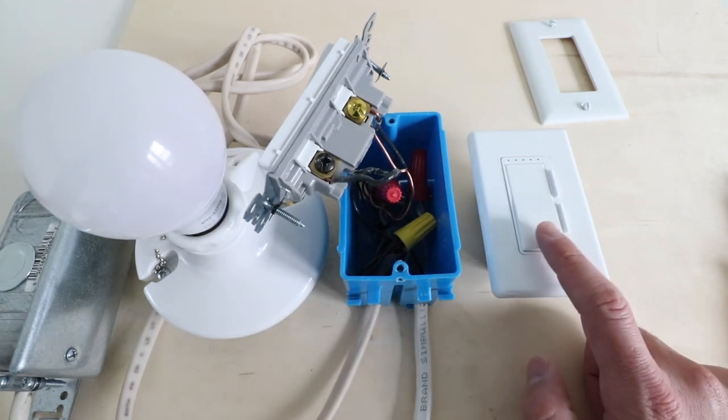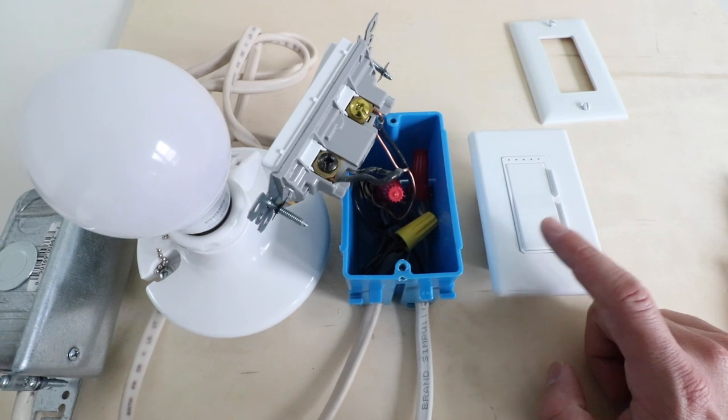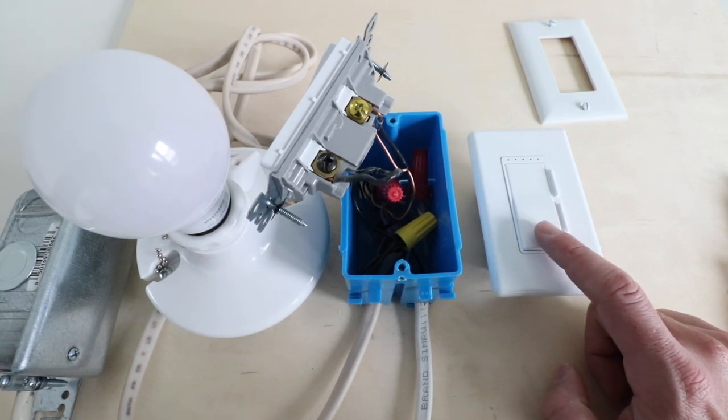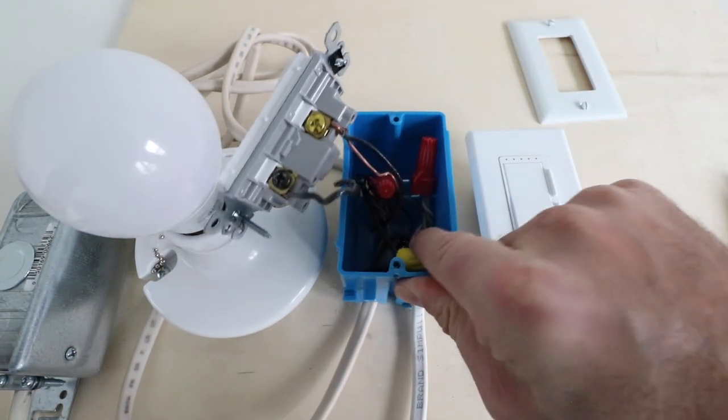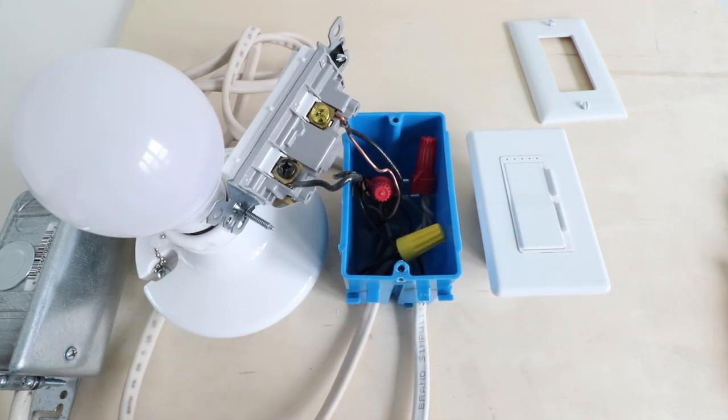It's important to note that this switch — the Feit Electric Wi-Fi Smart Dimmer — does require a neutral wire, so you're going to need to check your junction box for that. We've got a neutral wire back here; it's this white wire. As a general rule of thumb, most houses built after 1980 are typically going to have a neutral wire, but not all. Houses built before 1980, some will have neutral wires, some will not — it really depends on where your house was built and local regulations.